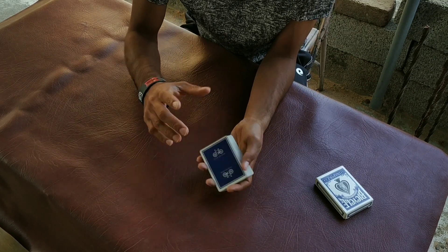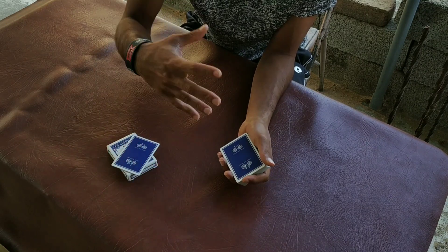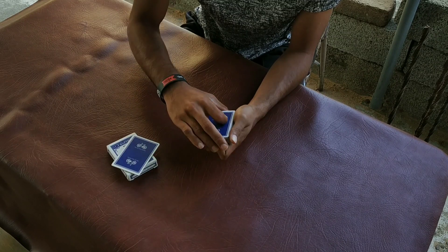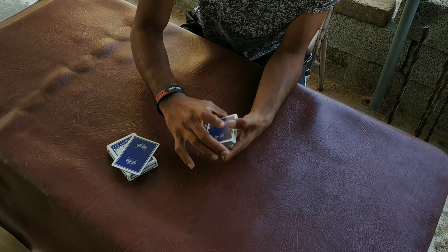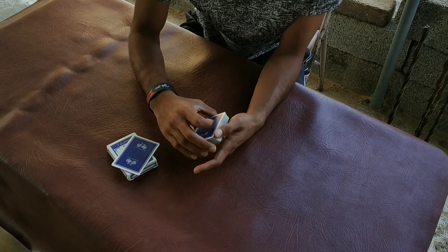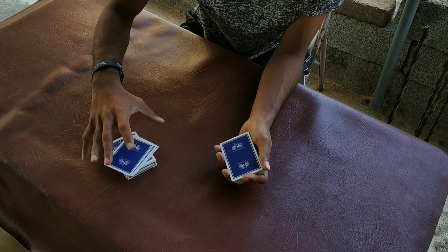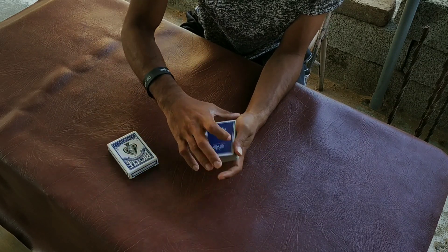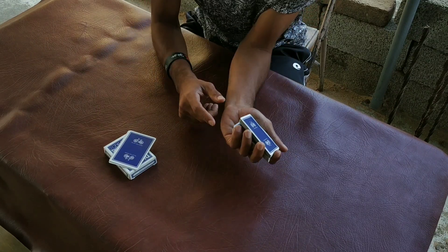So, first of all, these cards will be placed. The spectator will see one, two, three and four — these four cards are here. After that, we will do the stop cut forcing again. Now, I will stop the card here. I can turn and pinky break. So, I will stop this and I will stop the card.